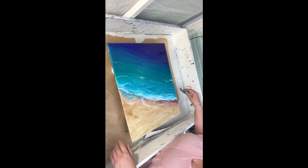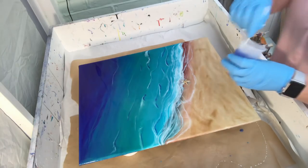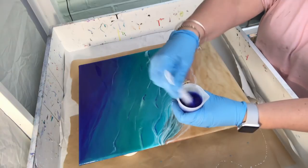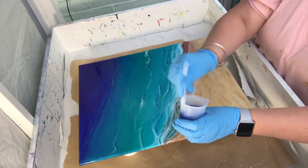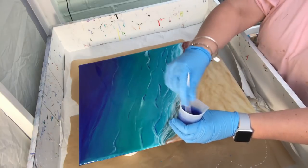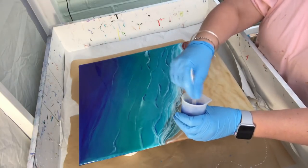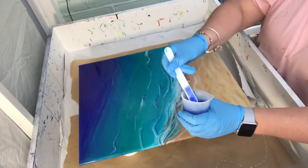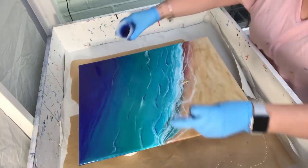I'm mixing my acrylics and I'm going to start from the dark corner and work my way back. This is the ultramarine blue. I only add my acrylics as I'm about to pour them to stop it going marshmallowy or causing a chemical reaction.